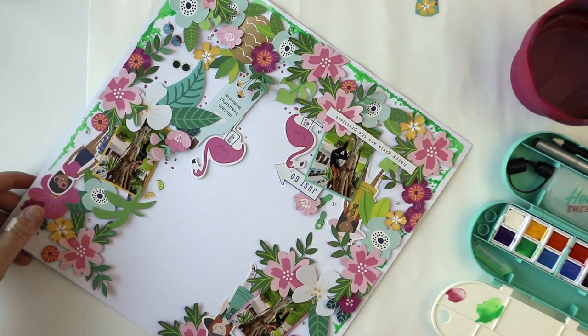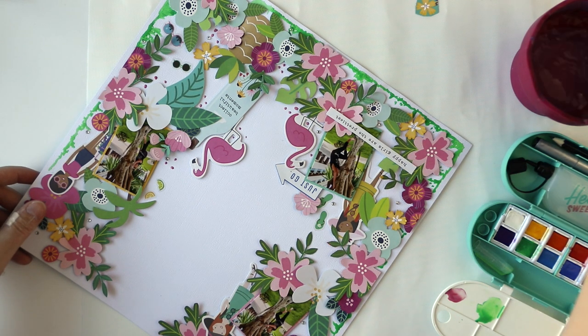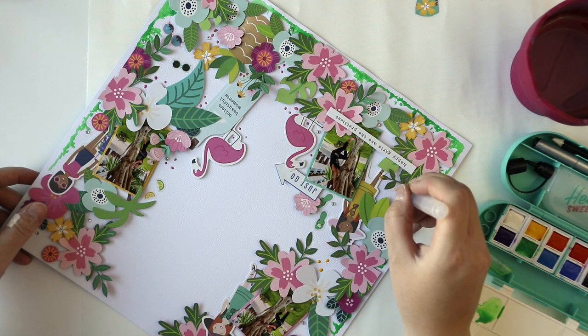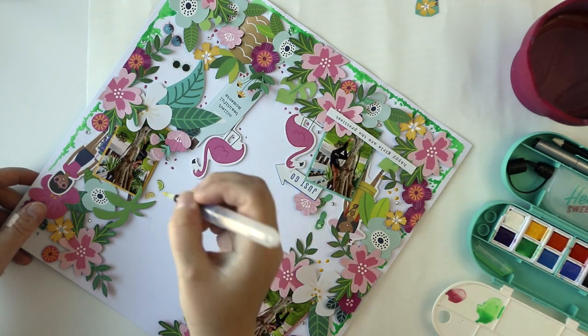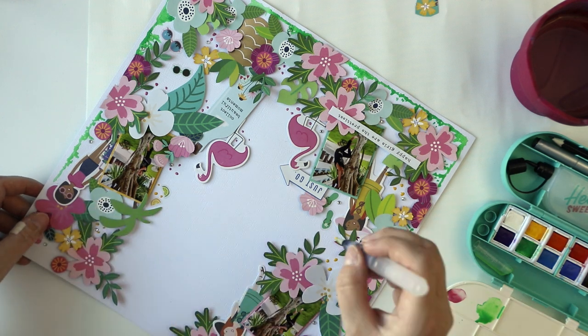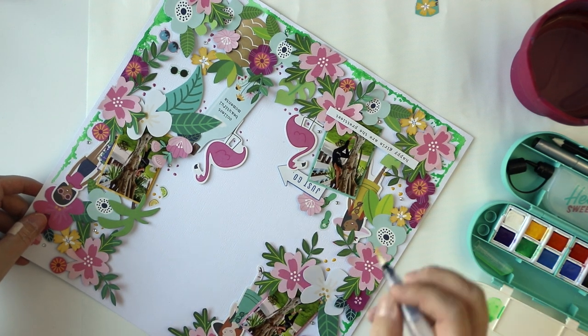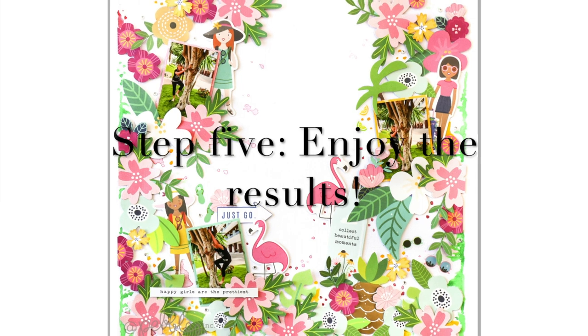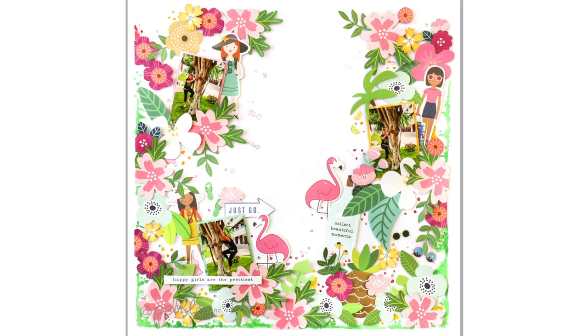That's my layout for today. There are some stickers as well on the background, but not that much — mainly ephemera and fuzzy cut pieces and a couple of adhesive diamonds and enamel dots. So that's it for today. It was easy and simple, and I hope you will try it too. Thanks for watching and we will see you again soon. Bye!